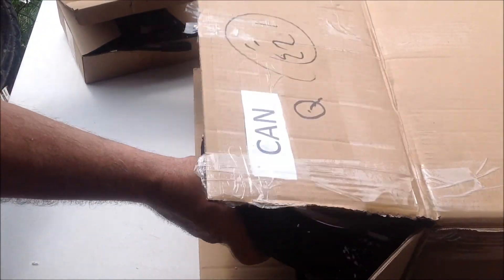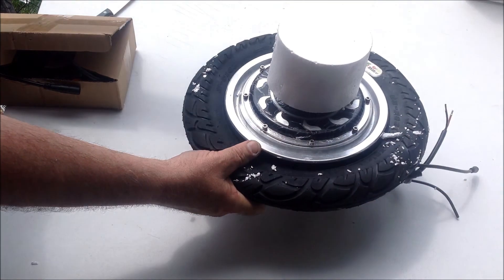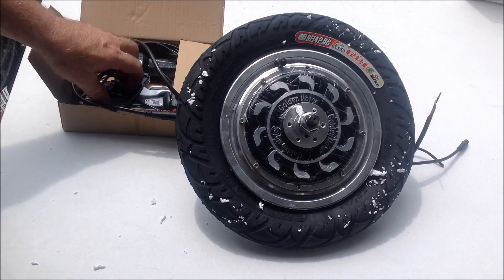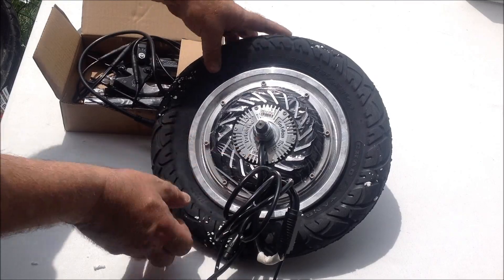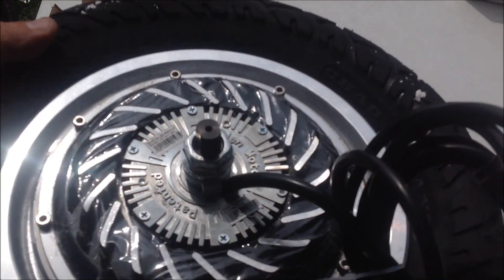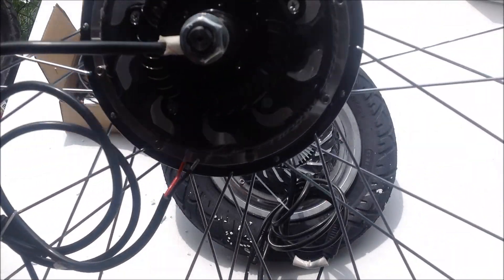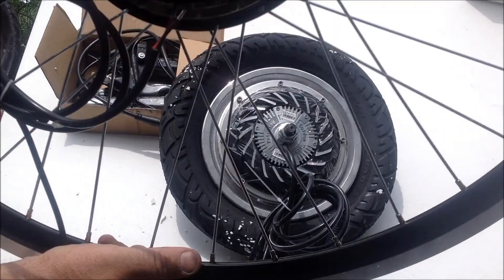Here we have the wheel — okay, 12-inch — and the box of controls that comes with it. Here you can see the sine wave controller; it's mounted right inside the wheel. It's right on the outside of the motor, so it gets lots of airflow, especially on front wheel drive. On rear wheel drive, the controller is mounted inside the housing and has open air vents, so the controller gets nice and cool.